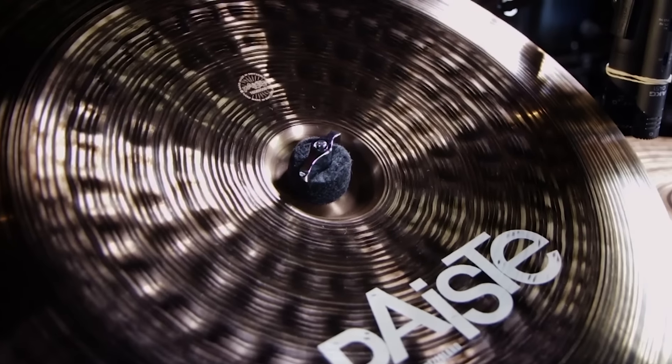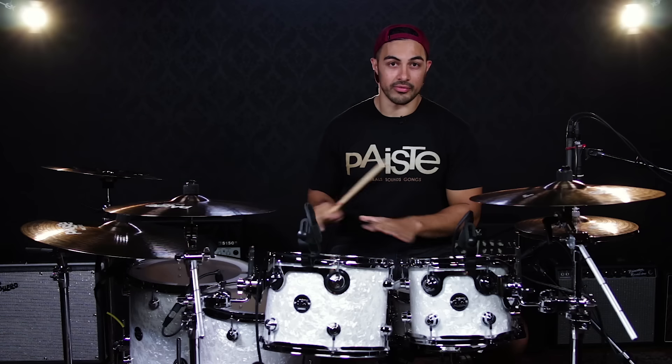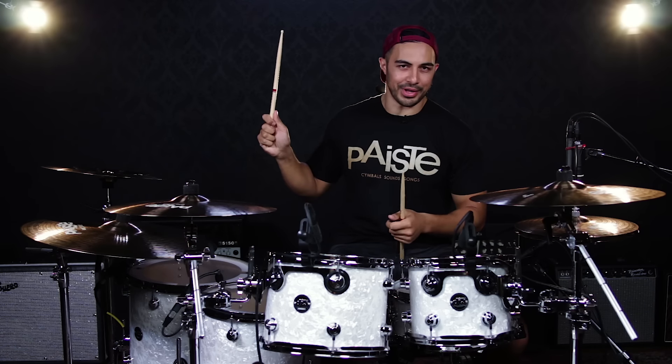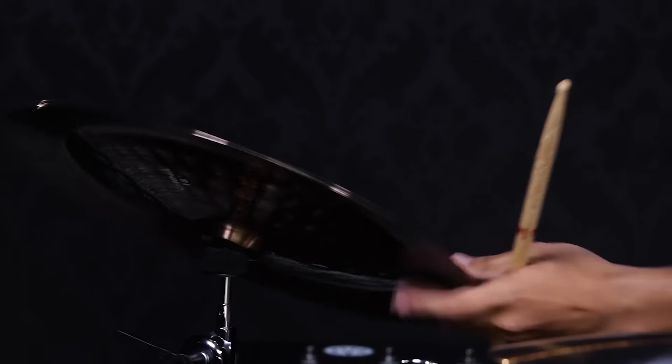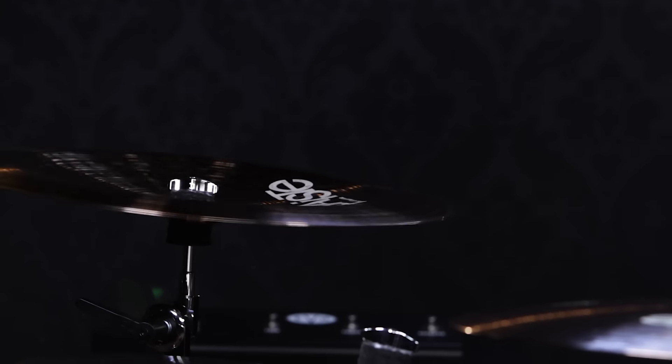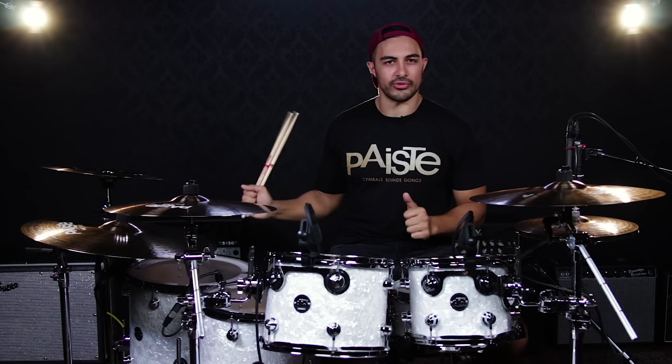This 18 inch china is a very explosive cymbal — it's going to cut through everything, perfect for accents, and if you just want to wake somebody up on the bandstand as well. Yeah, great cymbal here, I look forward to using this a lot.